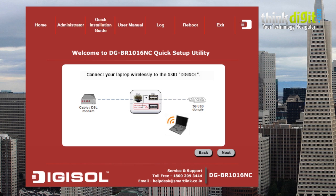Once you are done with that, you need to use your wireless laptop or any other wireless device which can access Wi-Fi networks and use it to access the Digisol router. So you need to do that and click next.